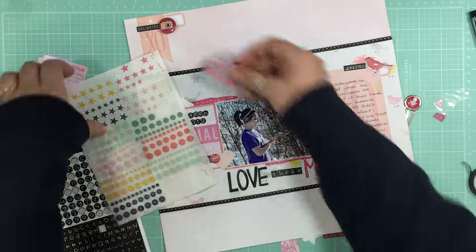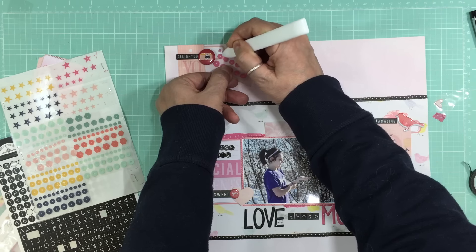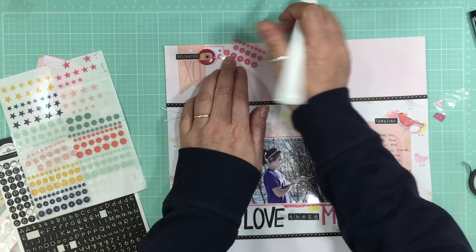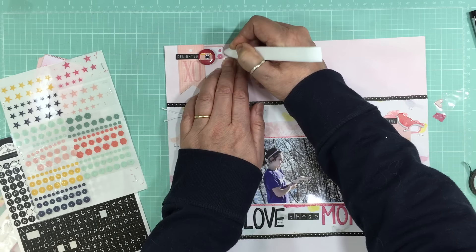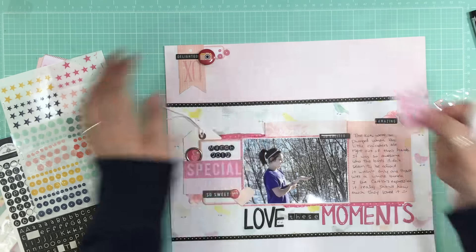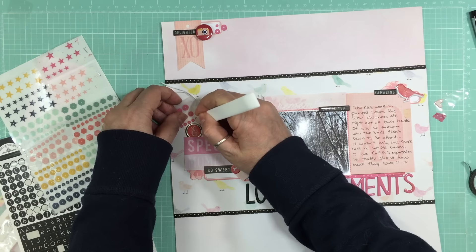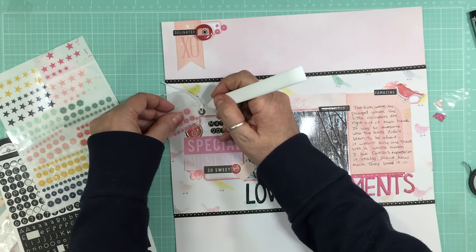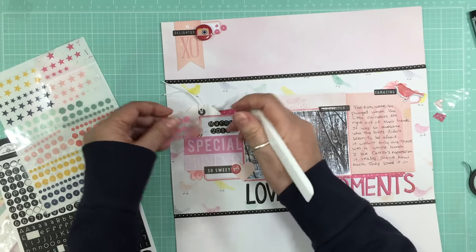As I was putting stuff away I remembered some extra embellishments I wanted to use — I like the color. I'm going to use my bone folder and use them basically as enamel dots, putting three per cluster. I also want to bring in the basket I'm going to use for all the extra embellishments I didn't use on this page, so I have somewhere quick to go look for embellishments on future pages. I want to show how many embellishments are left that I didn't use.